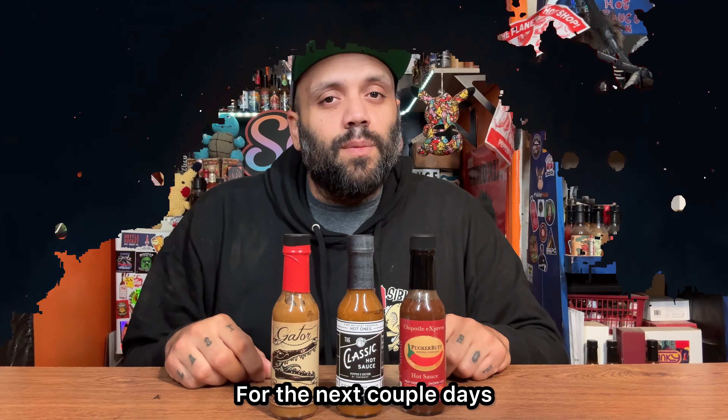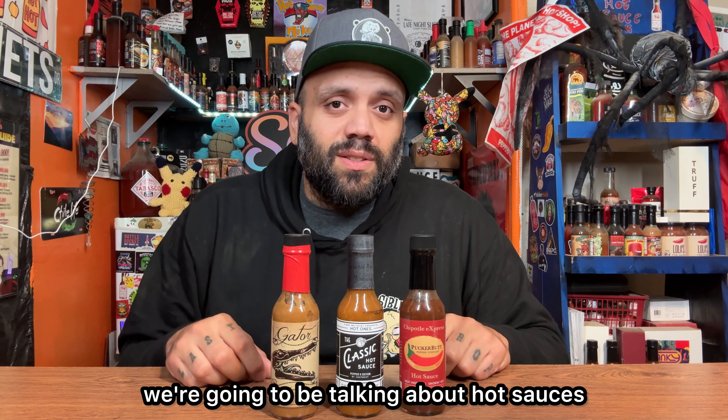For today's video we are going to be diving into the fiery world of Pepper X — it's a Guinness record winner that's known for scorching heat. We're going to be going through a journey of hot sauces made with this extreme pepper, and let's get started. The next couple of days we're going to be talking about hot sauces and Pepper X.